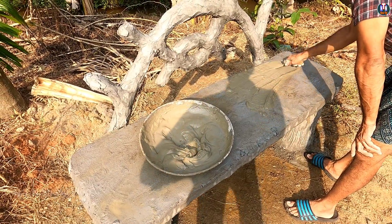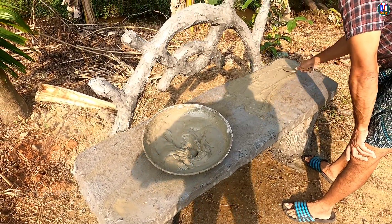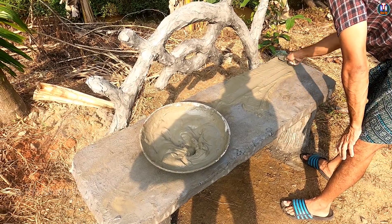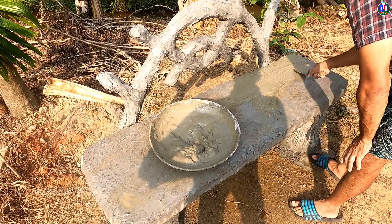Now we have to put the slab in the middle of the ceiling. We will put the cement in the middle of the ceiling.